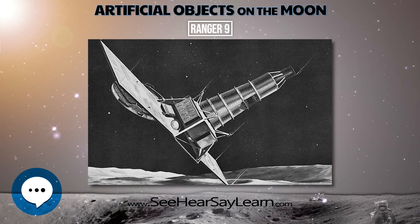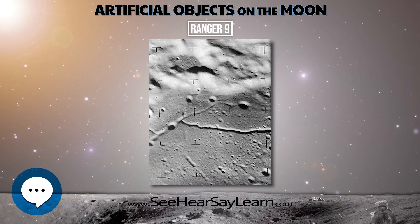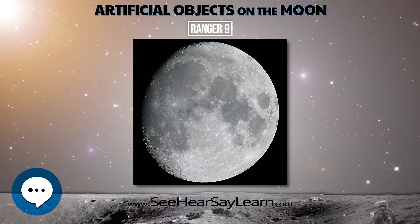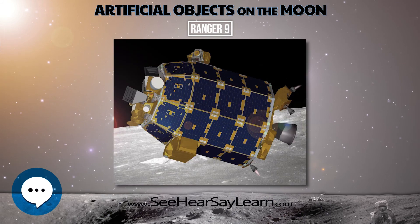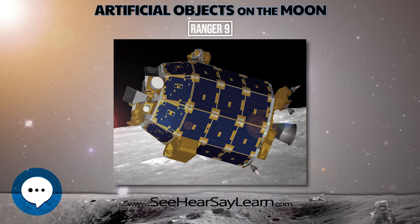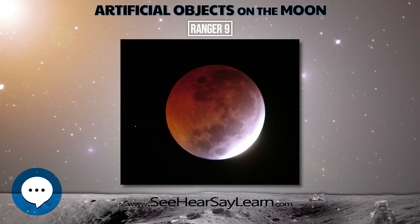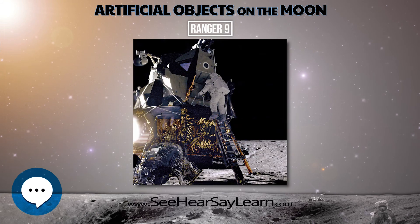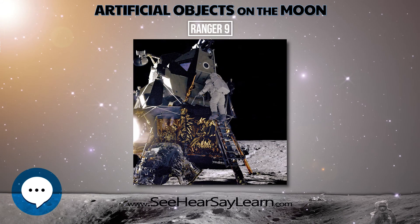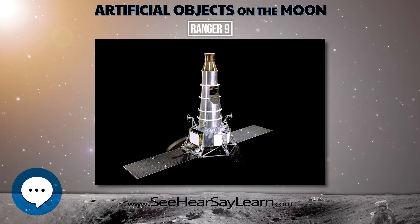The spacecraft carried six television Vidicon cameras — two wide-angle and four narrow-angle — to accomplish these objectives. The cameras were arranged in two separate chains, or channels, each self-contained with separate power supplies, timers, and transmitters so as to afford the greatest reliability and probability of obtaining high-quality television pictures. These images were broadcast live on television to millions of viewers across the United States. No other experiments were carried on the spacecraft.